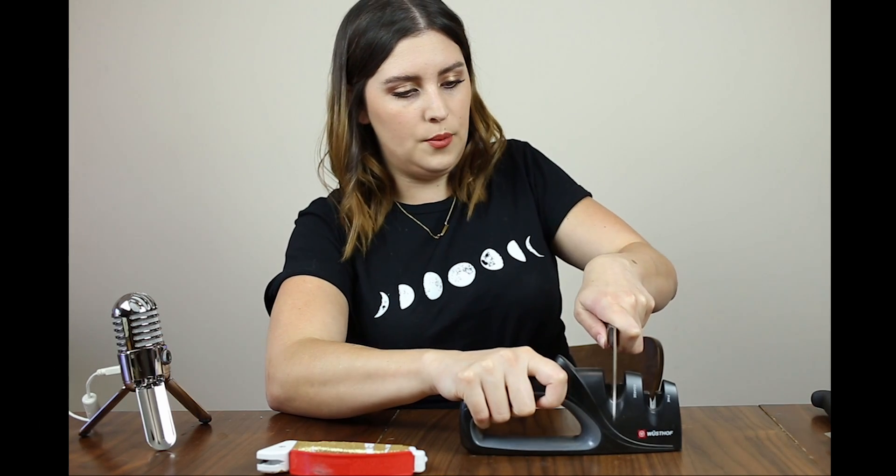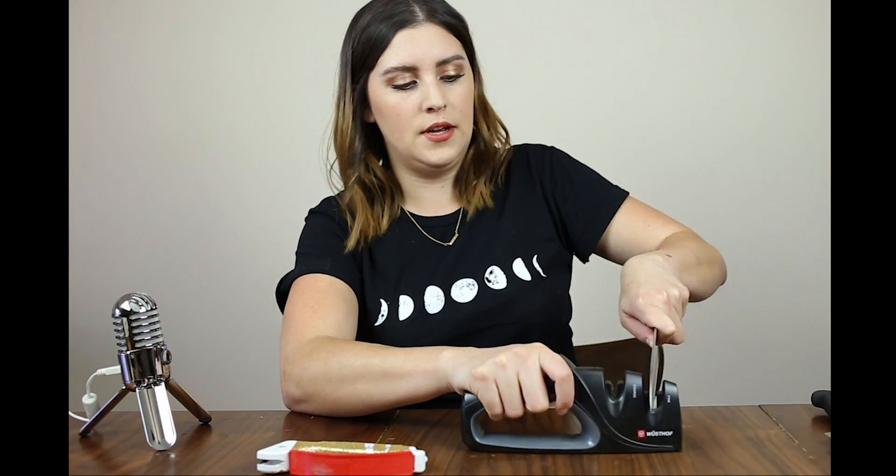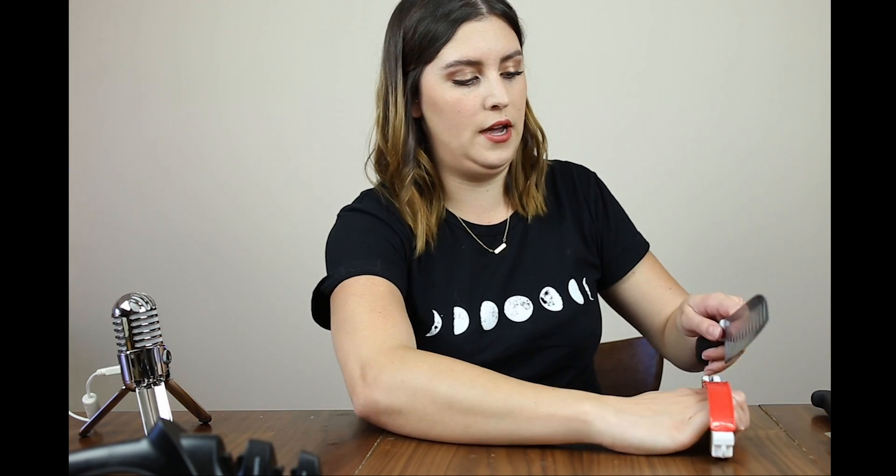Coarse side first — you just put it straight on your blade and pull back. You can already tell it's sharper and my thumb is sticking. Now we're going to do the fine side. You can tell that's already sharper. This other portable one is more for easy sharpening on the go. You hold it upside down like this and sharpen it towards you — just be very careful. That one gets it sharp very fast. Can you hear that? My thumb is sticking. This is a really good, easy way to sharpen them on the go.